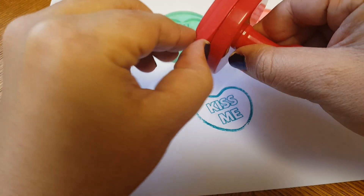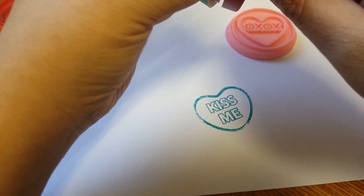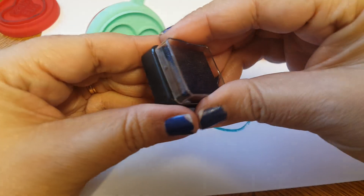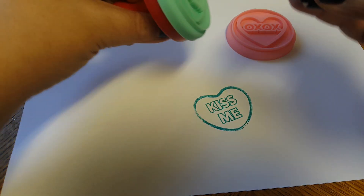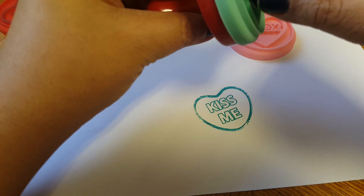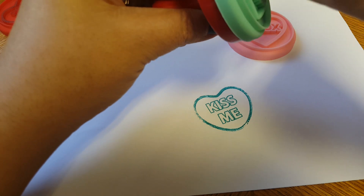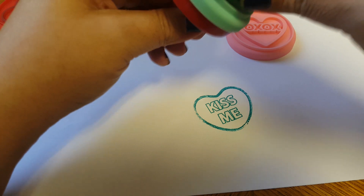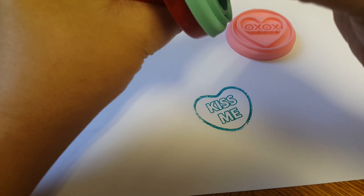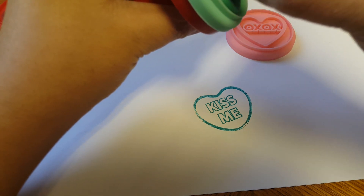We're gonna go ahead and remove this and put this one on like that, and try this one. Just so you guys know, this is like my first time playing with anything like this, so if you guys are more crafty out there, there might be a better way of applying this. But there were a couple of you who had asked to see how well this worked as a regular stamp, so that's why I wanted to go ahead and share this with you guys.